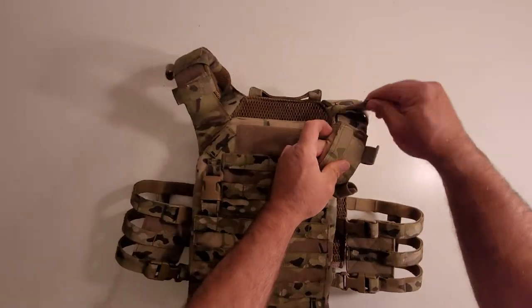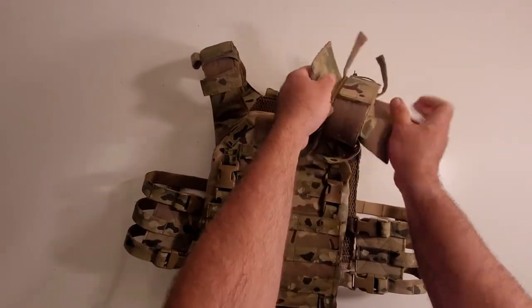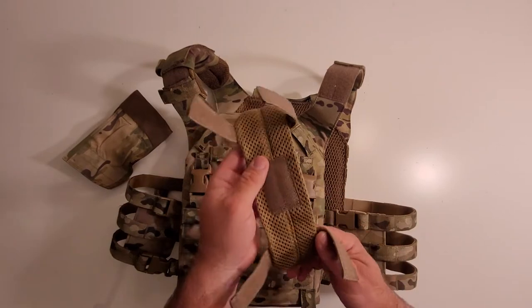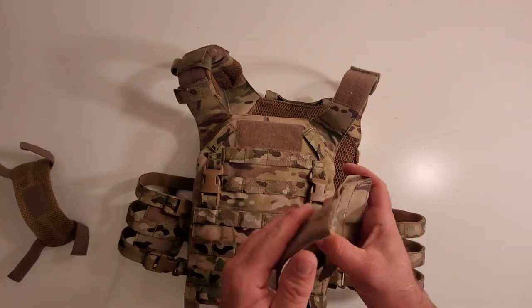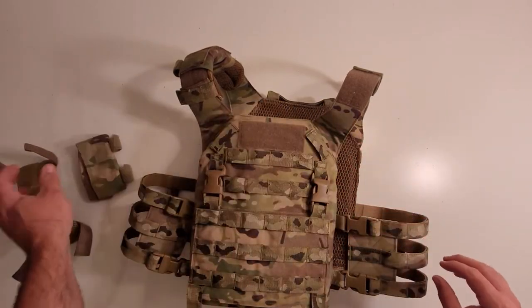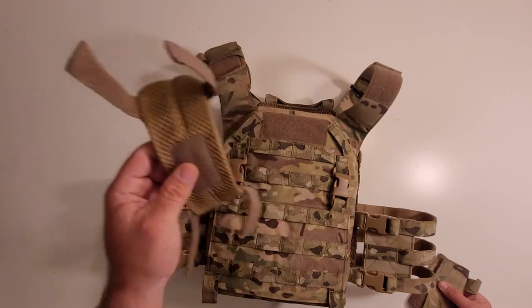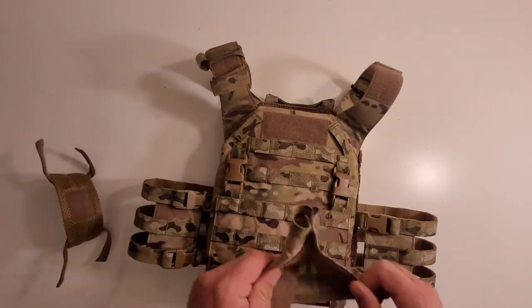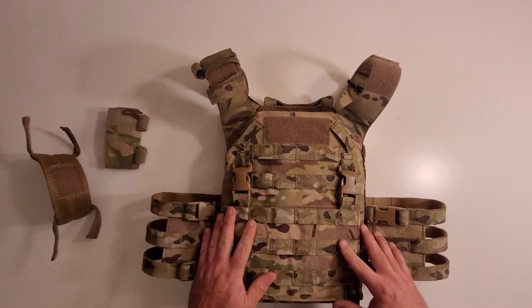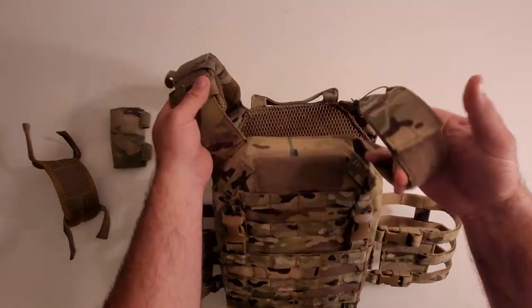The shoulder pads Velcro on in the back and right here — it's a two-piece system. You've got your spacer mesh and then your cover, and the cover is the part that has the cord loops or wire management. If you wanted to run the carrier but didn't want the actual mesh padding, you could run them independently. That's a feature I like about the design — it's an either-or. You don't need to run the shoulder pads to get the wire management or vice versa; you could run just the padding or just the wire management, or choose to run none at all.